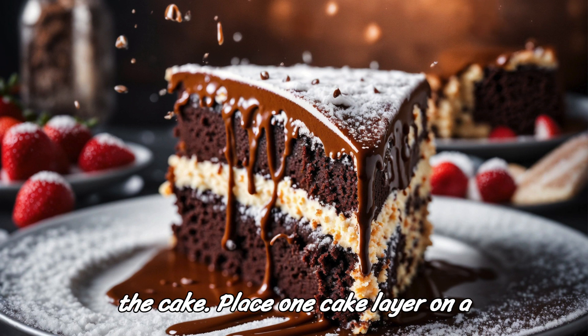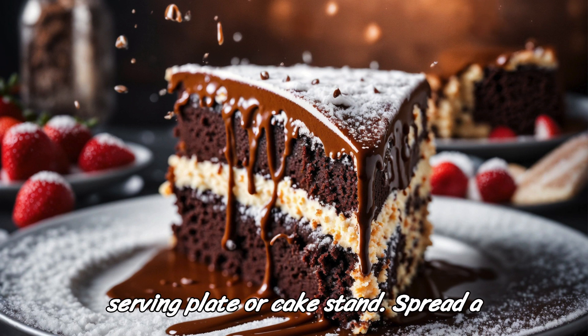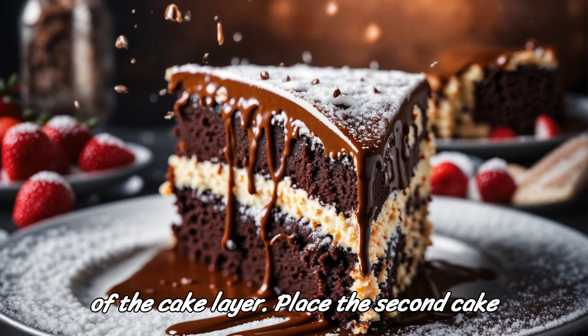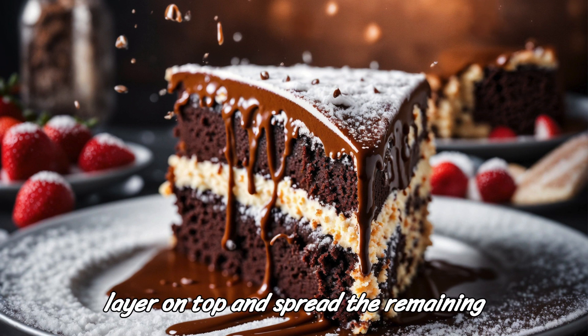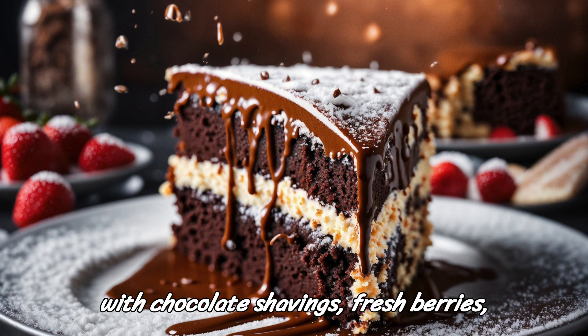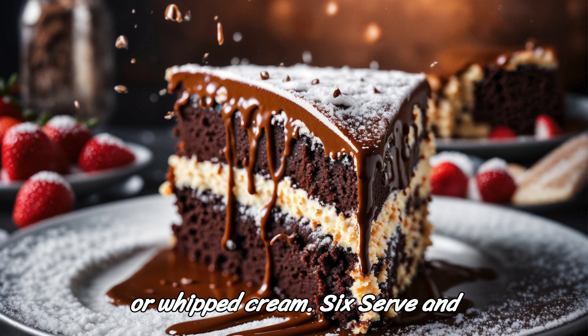Step 5: Assemble the cake. Place one cake layer on a serving plate or cake stand. Spread a layer of chocolate ganache over the top of the cake layer. Place the second cake layer on top and spread the remaining ganache over the top and sides of the cake. If desired, decorate with chocolate shavings, fresh berries, or whipped cream.